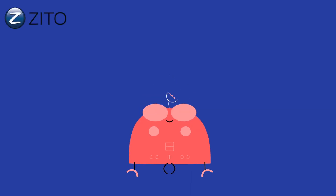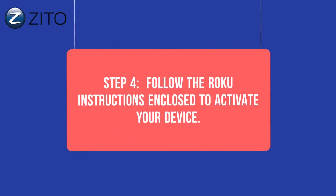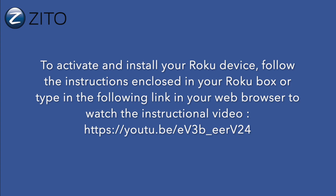Step 4: Follow the Roku instructions enclosed to activate your device. To activate and install your Roku device, follow the instructions enclosed in your Roku box, or type in the link shown here in your web browser and watch the instructional video.